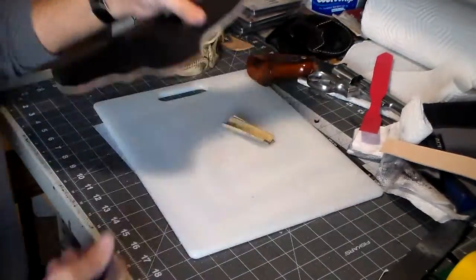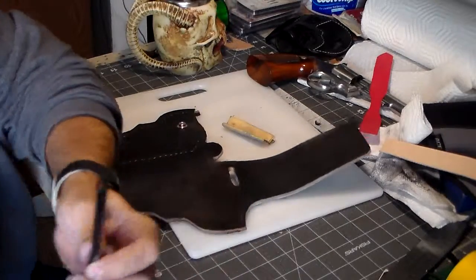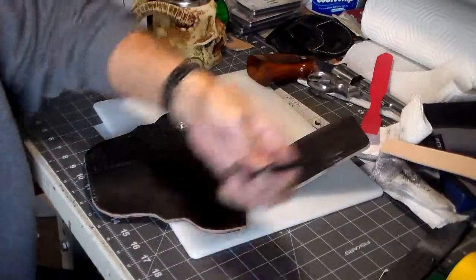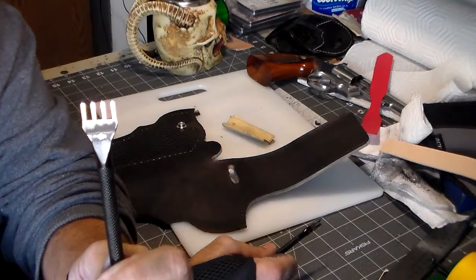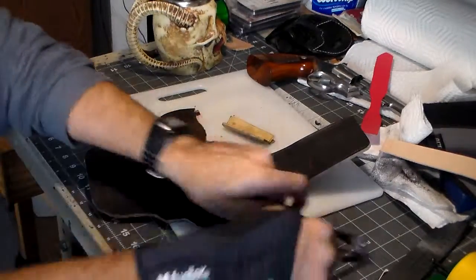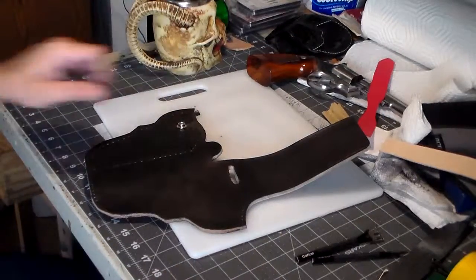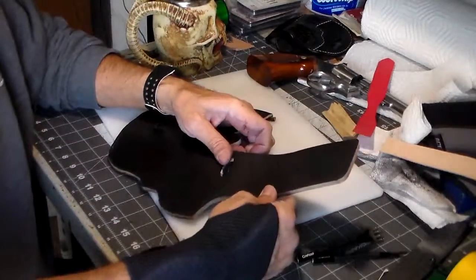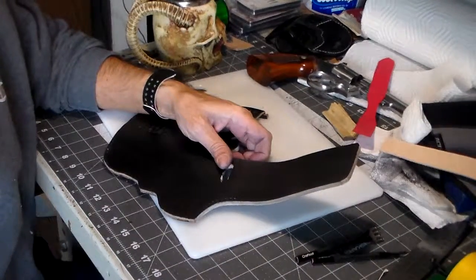I'm going to get back to punching these stitch holes. I'm just using the two-prong chisel where I'm on the curves, then when I hit the straights I go with a four-holer, and I can really scoot along with that. I'm going to punch some more holes and do the beveling and the edge work, and we'll come back and see how far I've gotten. See you then!